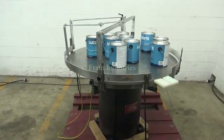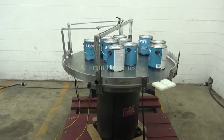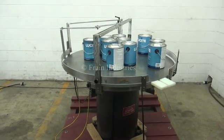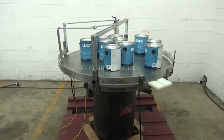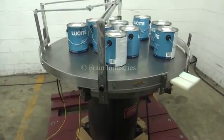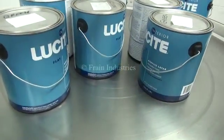Hi, we're the Frame Group service technicians for the Cycles Your Cap Saw 48-inch diameter unscrambling/accumulation disc. The voltage on the disc is currently set for single-phase 120 volts. Today we'll be demonstrating by running full one-gallon cans of paint.